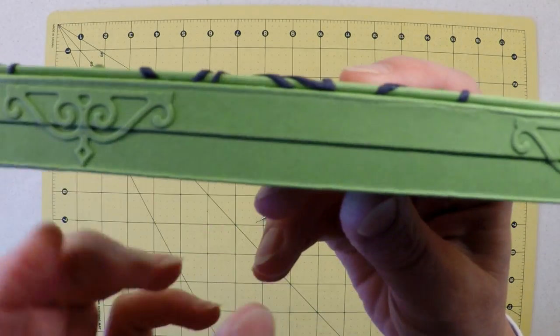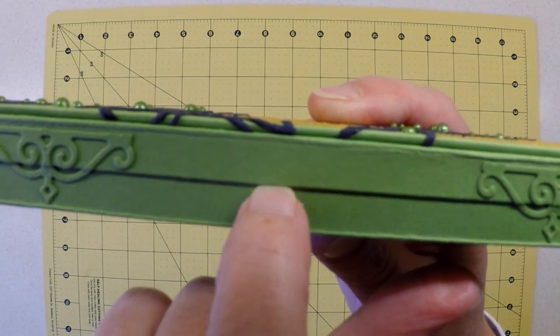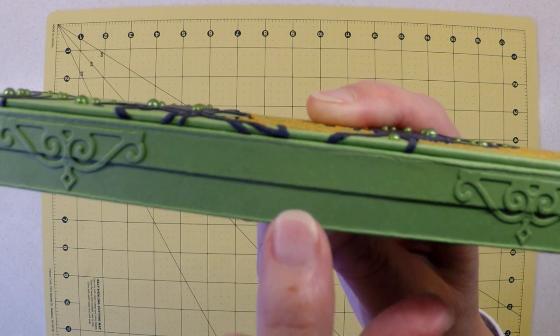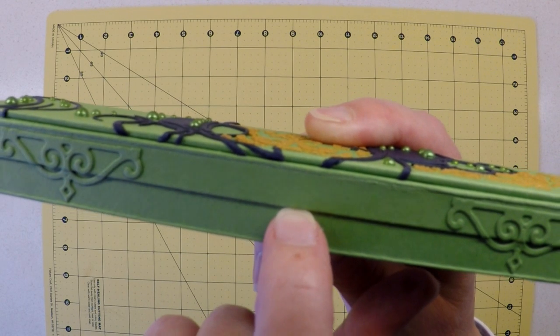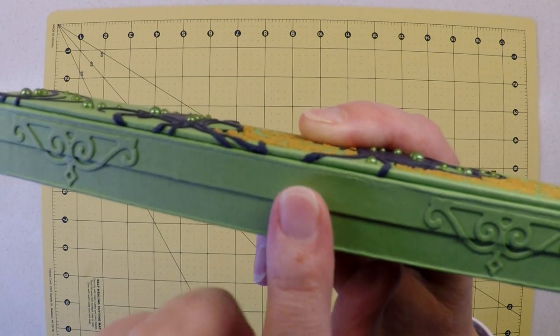This little section here forms part of the hinge for the lid. It's made out of card, which may be a concern to some, but because it's a double thickness and sandwiched together with a very flexible PVA glue, I am very confident that this hinge will have longevity.